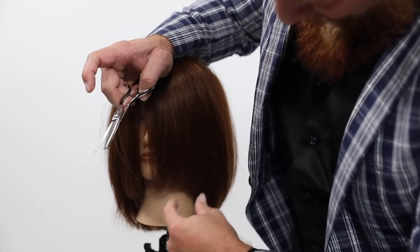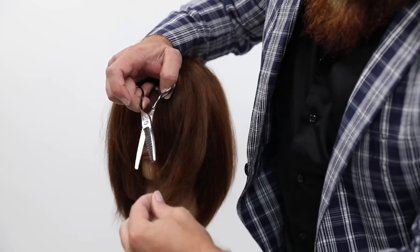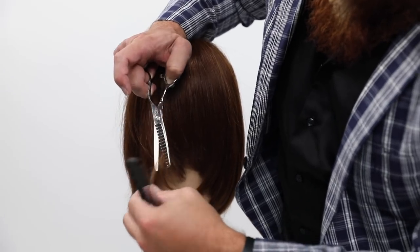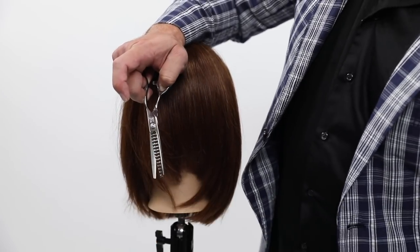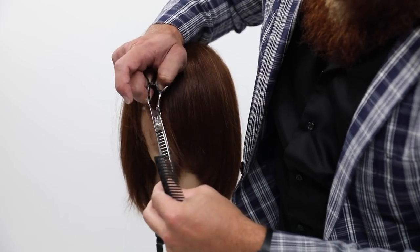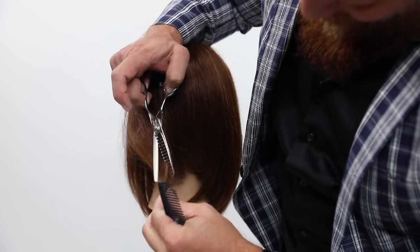The higher I hold that scissor, the more graduation I'm going to have, or eventually I'll get to layers. I want to etch out a really cool little line by keeping my scissors at almost a 45-degree angle. I'm using a texturizing shear — a medium tooth texturizing shear with a little bit of a rounded bottom — and that allows me to slip the scissor out so it doesn't get stuck.